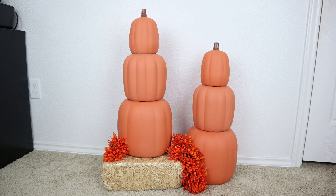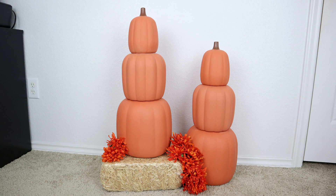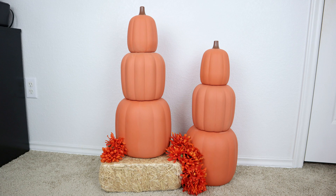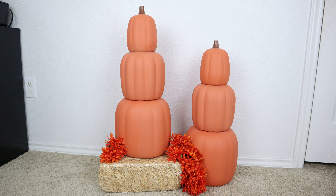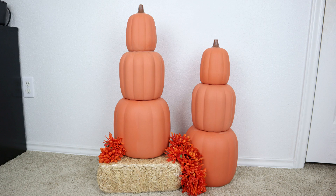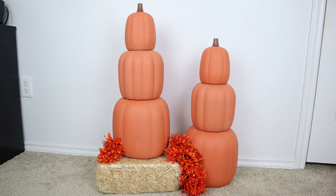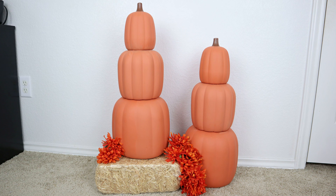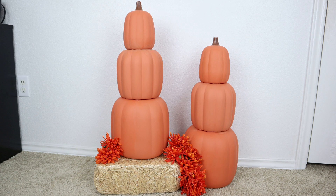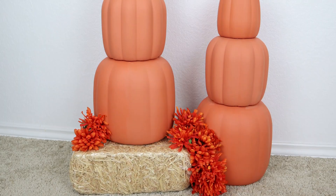Here's how my terracotta pumpkins looked after two coats of paint. Normally when you do terracotta pumpkins, after the second coat you take some baking soda or flour and sprinkle it on to make it look dusty and white — that's how they get that terracotta look. I honestly loved the color so much that I did not want to add the flour or baking soda, so I left mine like this. But people do add it to get more of a powdery look.